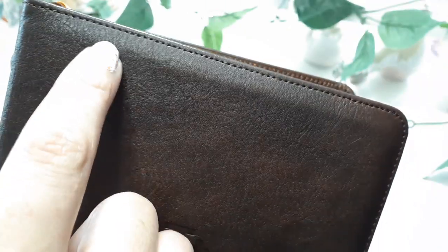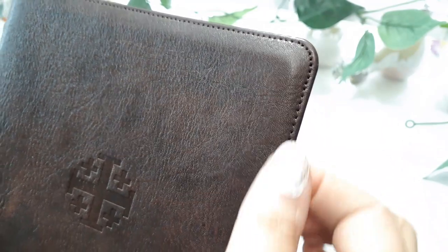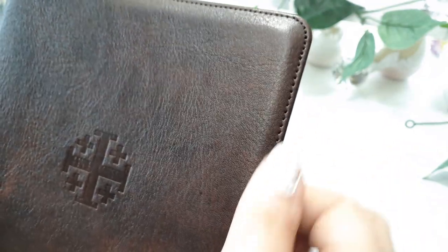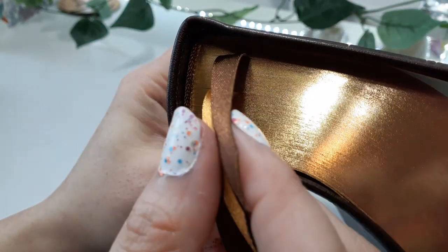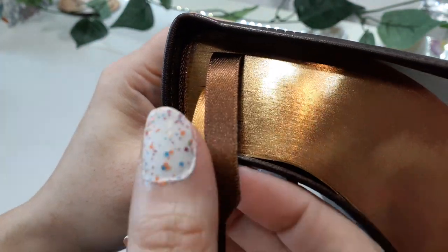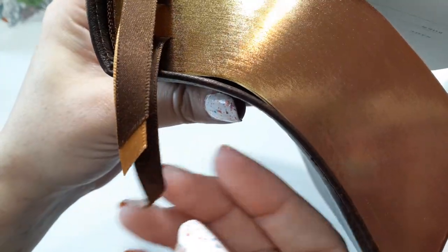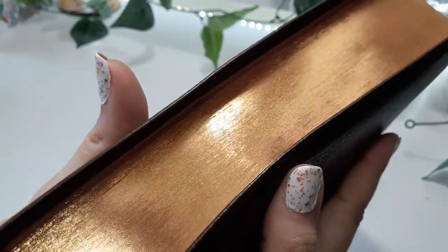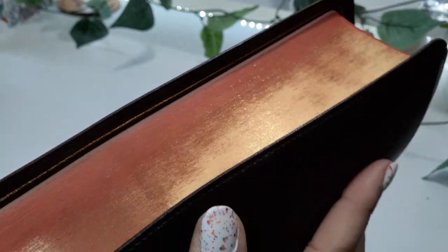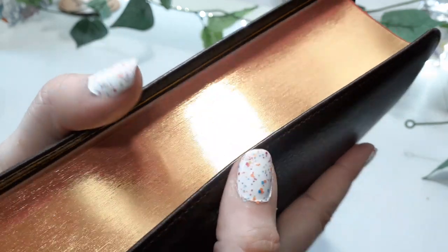We have stitching around the perimeter of the Bible. We have a little — it's not really a semi-yap, but kind of a little semi-yap. It is, of course, lay-flat sewn. We have brown matching head and tail bands with three Ferrisburg ribbons, gold gilding, and red — so it would be art gilt. Love their gilding.